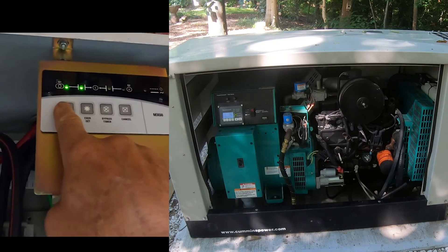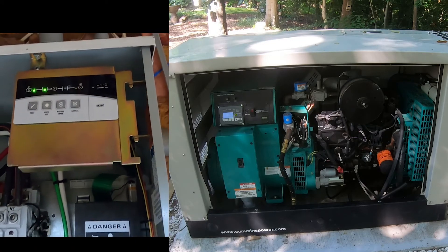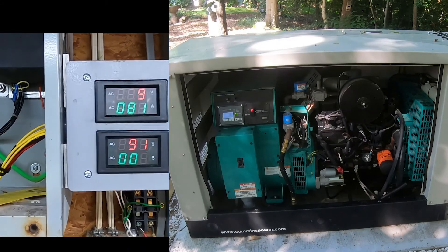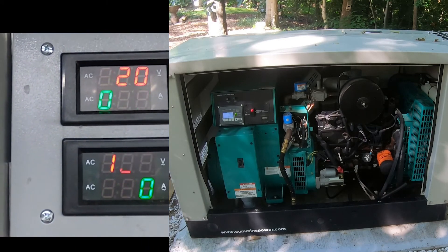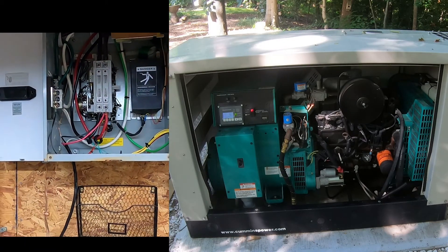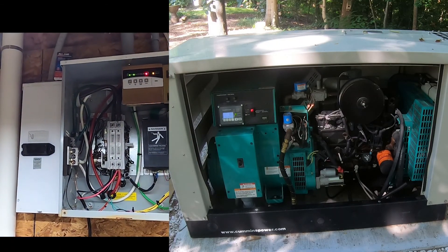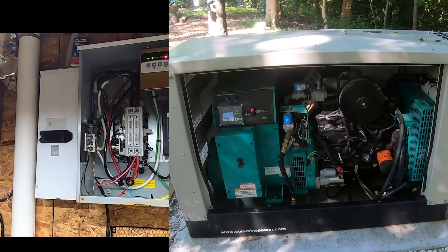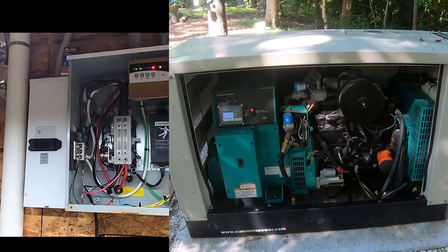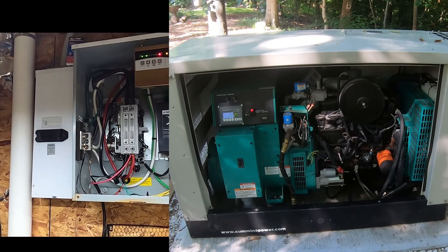Let's push this button for one second — things are clicking, there's a relay. Now hopefully we hear the generator start up outside. And there you go. The voltage is stabilizing, and once the voltage stabilizes it's going to wait a little bit longer and then clunk over, transferring power to the generator. Hopefully that's going to show up on the camera.